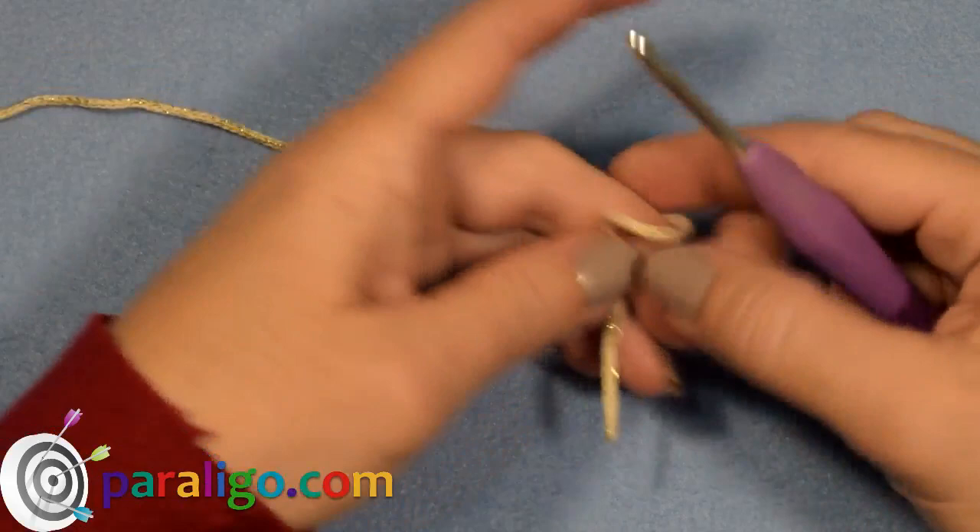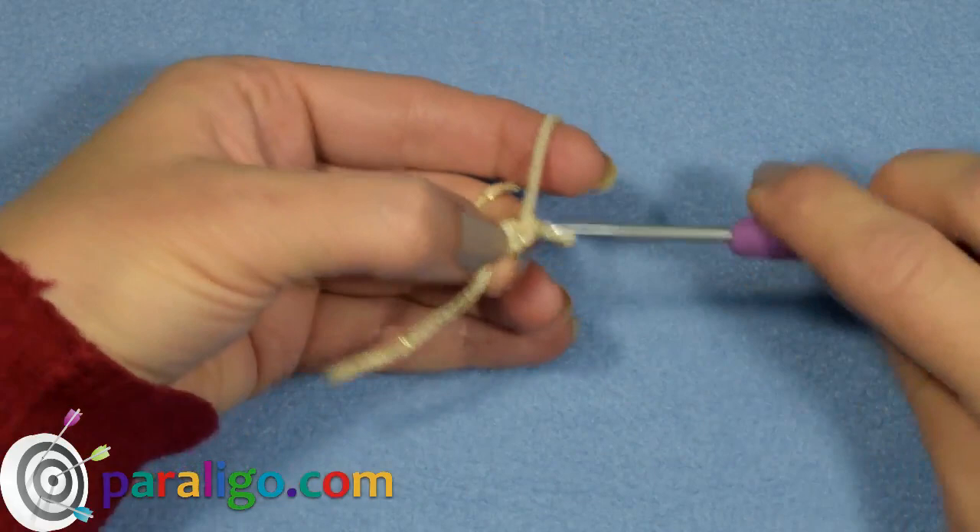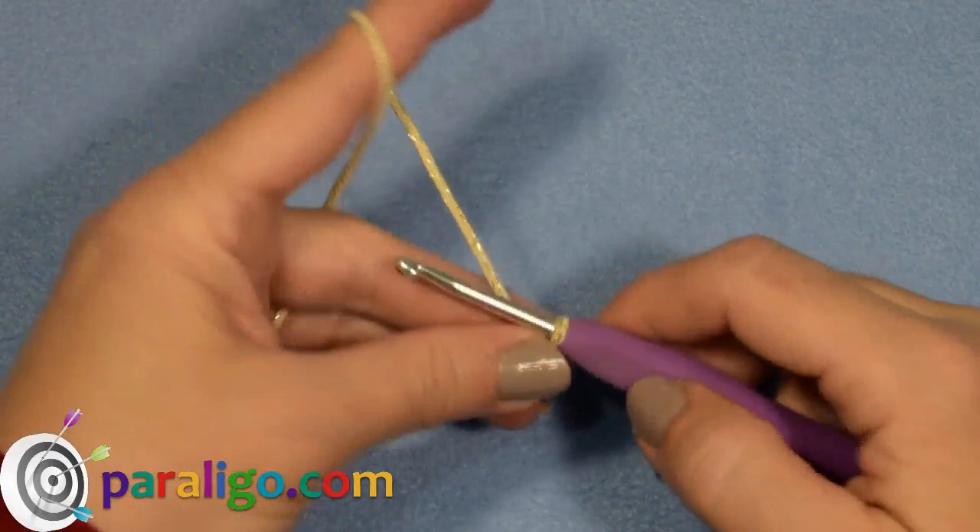Start with a four millimeter hook, make a slipknot and chain 11 chains really tight.